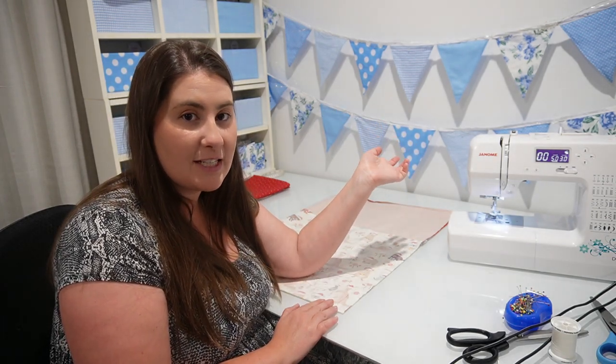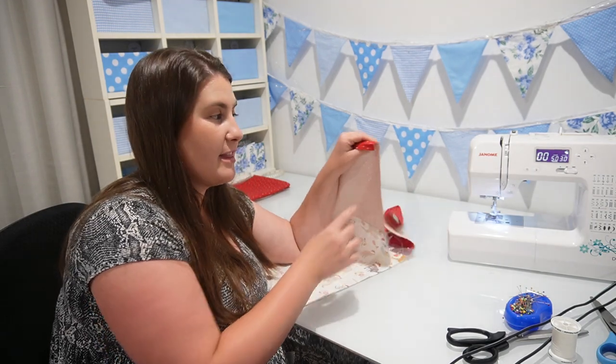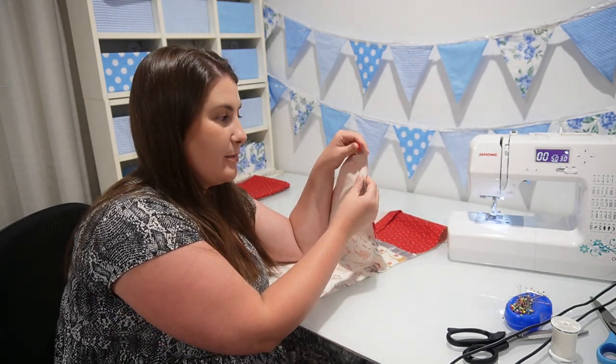You could use your overlocker if you have one. You could just do a straight stitch and then do a zig zag stitch on the edge next to it. Or you could use pinking shears, or just risk it and just do the straight stitch and hope it doesn't fray. We're not going to sew the side seam together at the very top here where our folds have been created.